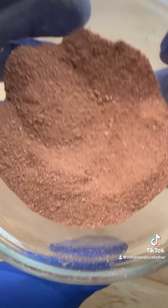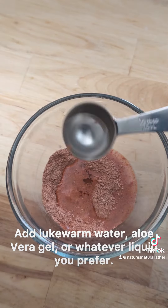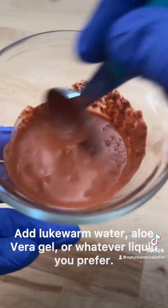Now once we have everything mixed and totally combined, we're gonna be adding some lukewarm water. You can use water of your choice — distilled water, alkaline water, or even aloe vera gel, which can help further the hydration and moisturizing feel.